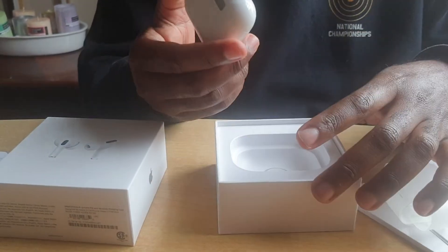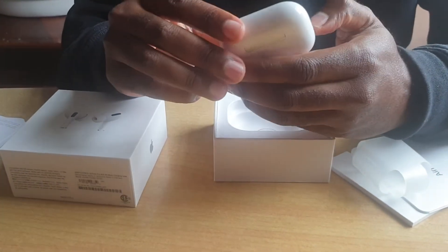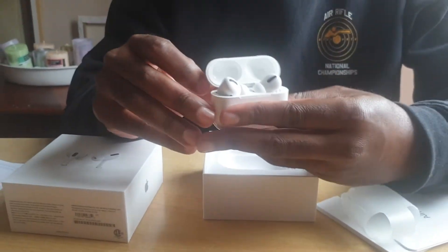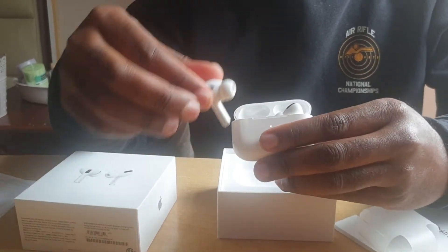For someone who's been used to wearing earphones, this is a new discovery for me. And voilà — there's the snapping case!